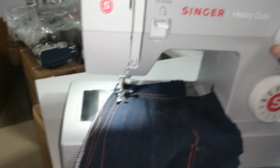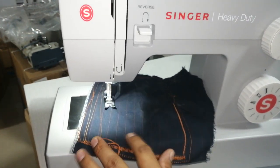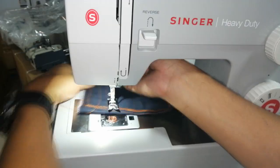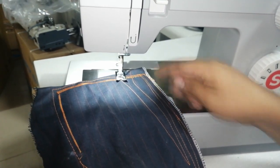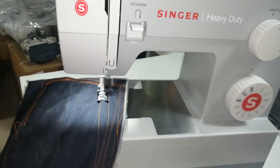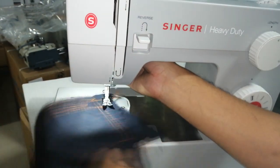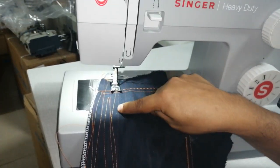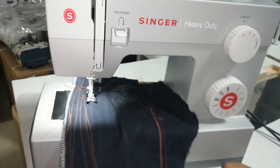Si quiero puntada más pequeña, por ejemplo puntada número 2 — para cuello de camisa. O si quiere puntada más grande, la número 4, para tela más gruesa. Pero por lo general se trabaja acá en punto número 3, que es el punto estándar.